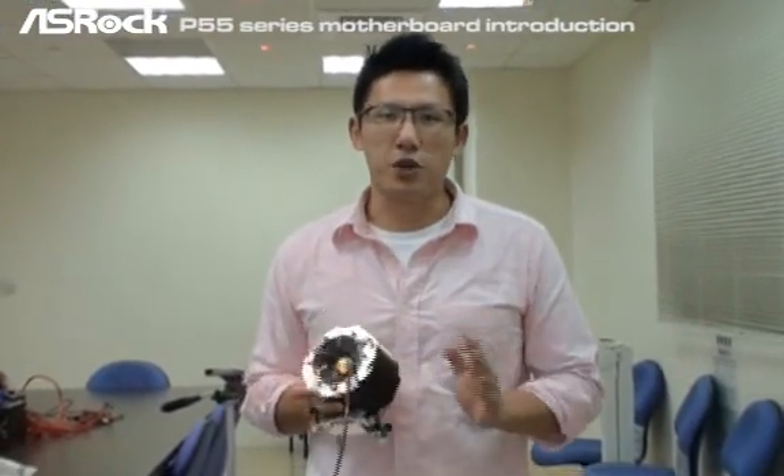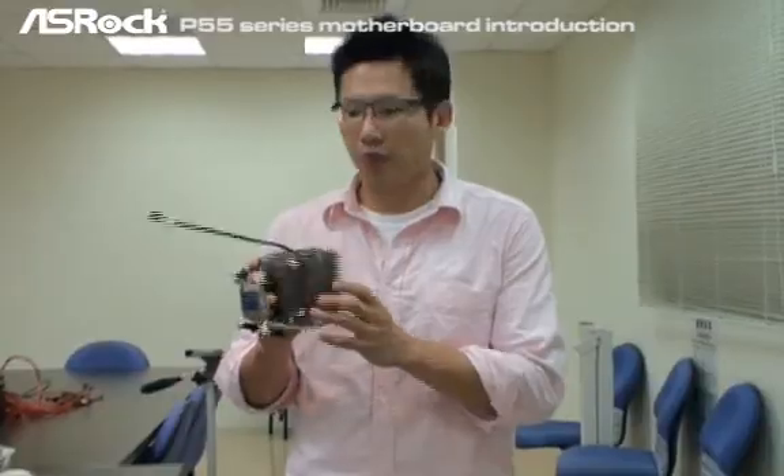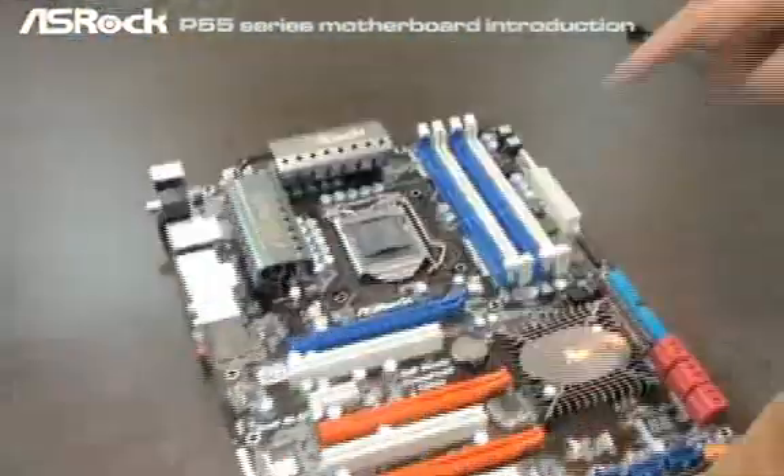The SROC exclusive CCO design is especially for the users who bought the 775 — especially for the high-end 775 CPU coolers in the past. Because as we can see now on our P55 series motherboard, you can find that here: